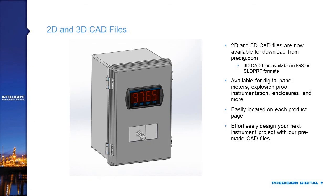Our website now has 2D and 3D CAD files available for all of the products seen here today, as well as our enclosures and most accessories. These files are available as both IGES files, which is a generic 3D file format, and as SOLIDWORKS parts. If you want to put our panel meters directly into the panels you're developing, you can download those today from pre-dig.com.